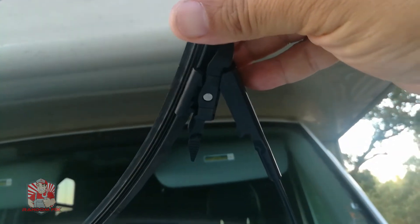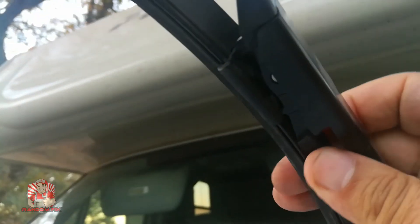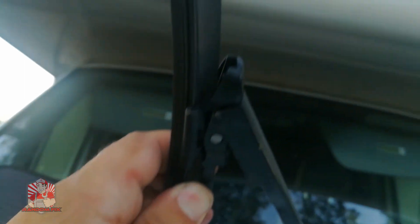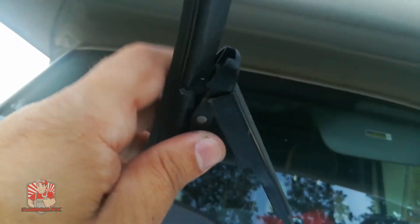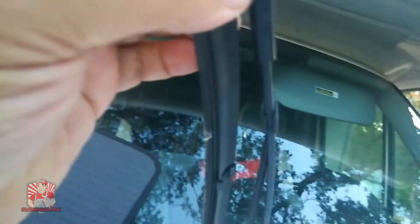Now that I've got my wiper back in hand, to reinstall it go ahead and put the little tip right in place, push the two little tabs and put them back in place — now it's locked in. Go ahead and lower the windshield wiper back down.